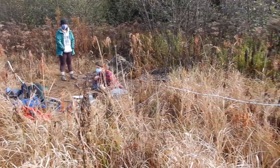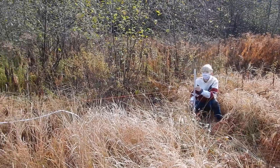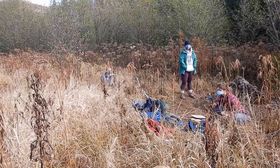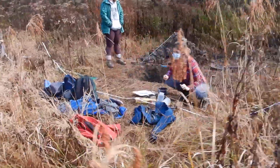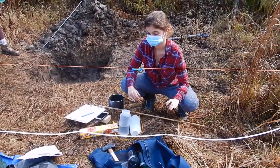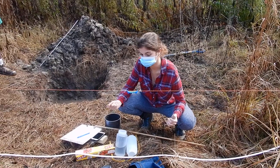We have a 10-meter string stretched between two meter sticks, both currently being held at 70 centimeters. Jess here in the middle has a line level — it's almost already near level. Jaz, if you can move it up just a tiny bit.